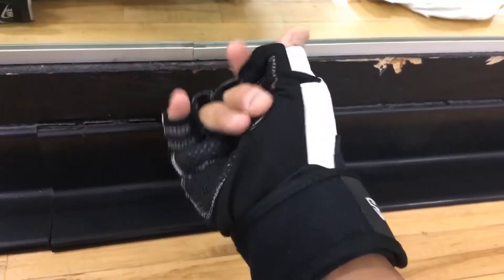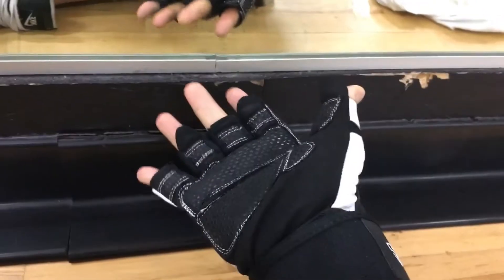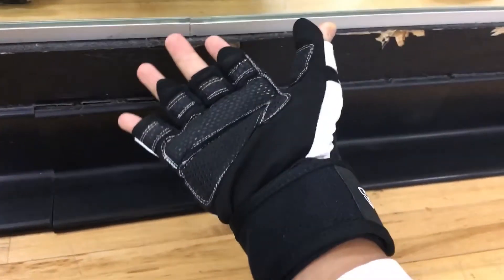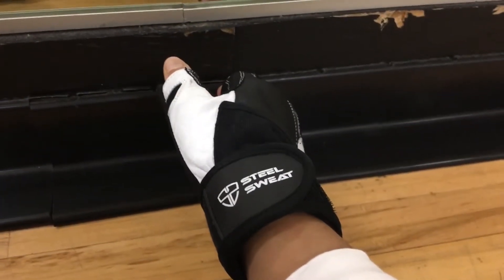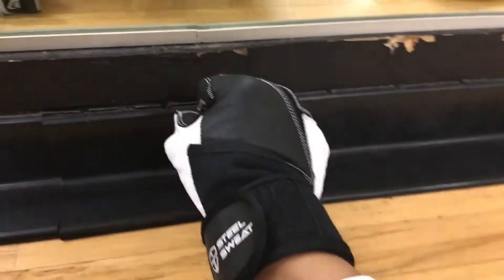We'll see how long it lasts, but I normally get Harbinger gloves. This is one of the first times I got Steel Sweat gloves — they're more generic — but we'll see how it goes.